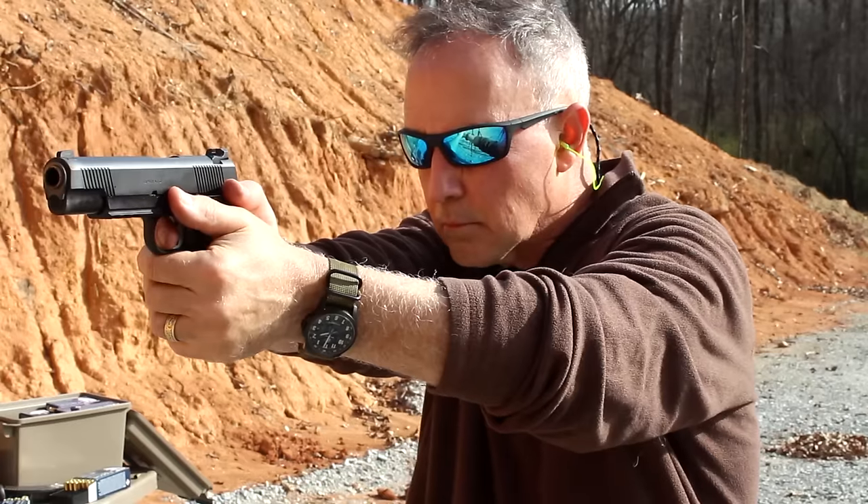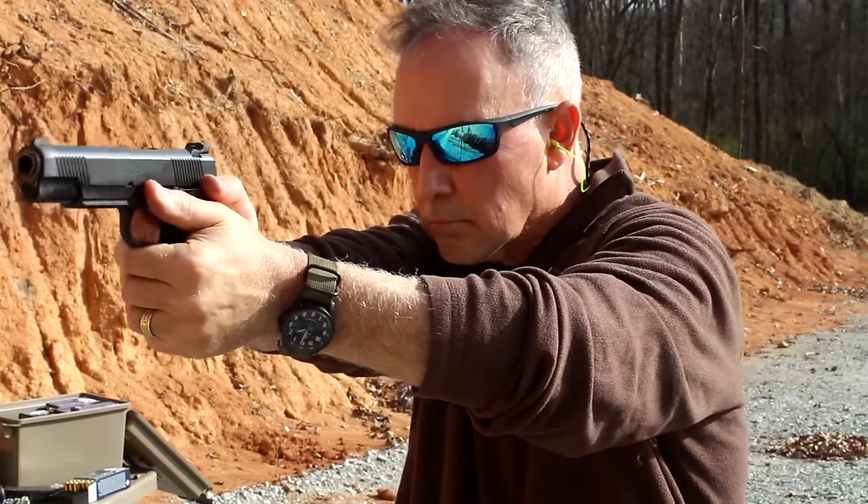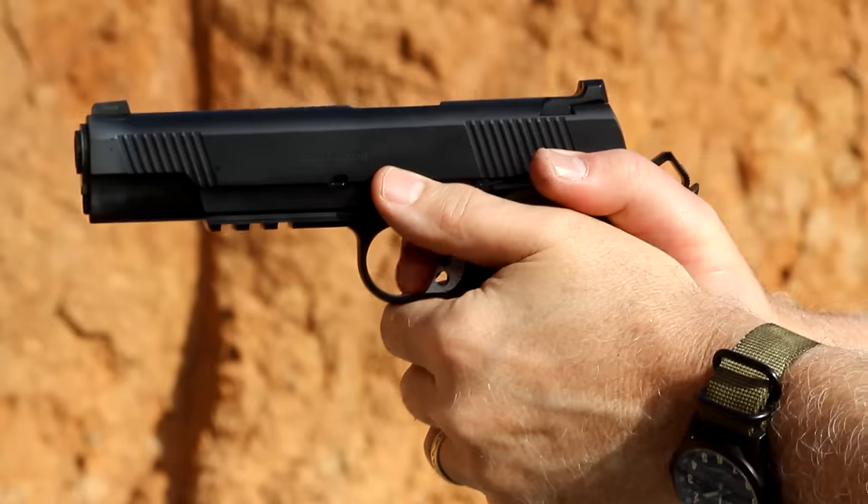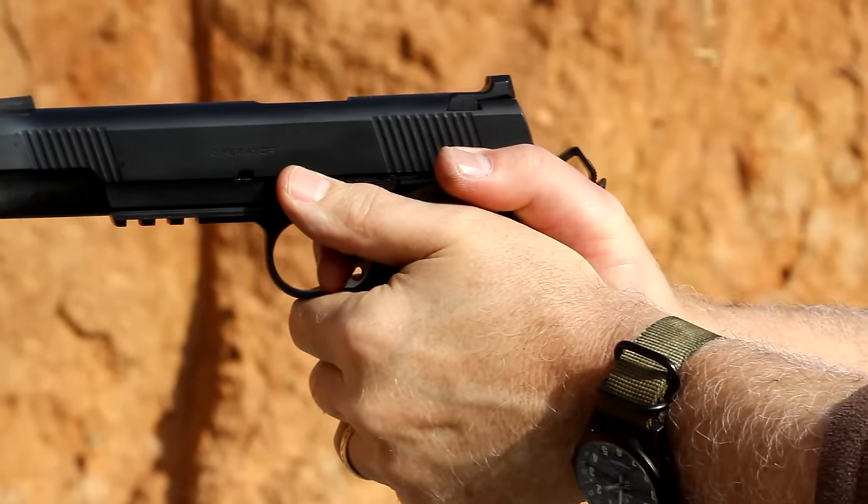When you take a 1911 out to the range — especially an all-steel frame, five-inch barrel, government-sized 1911 — it's heavy. It has a lot of heft to it, but that helps mitigate a lot of the recoil. The .45 caliber is coming out really strong, and it's a heavy bullet, up to 230 grains. You can bring that down to a lot of self-defense loads, jacketed hollow points. But that .45 caliber bullet is large and it's in charge. There's an old military saying: they all fall to ball. That makes this a perfect caliber for the Operator — it's really made as a defensive gun.